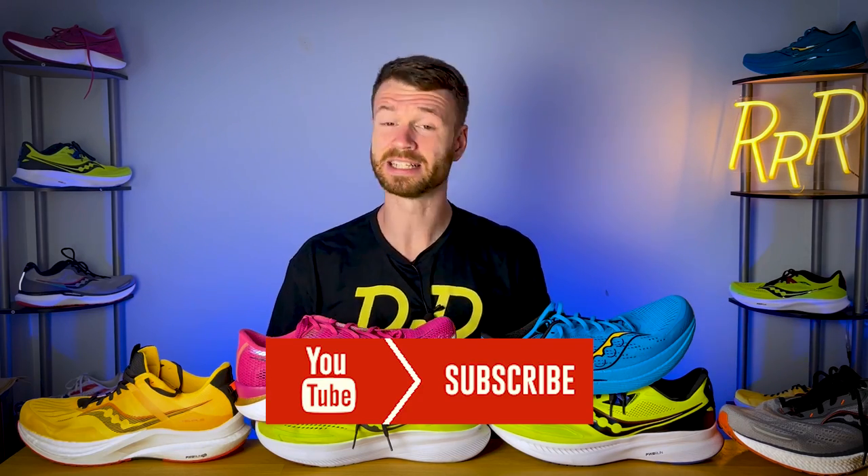Before we get started, I do want to say these shoes were provided to me by Roadrunner Sports. However, I didn't have a chance to preview this video and this final synopsis is my own. I'd also like to say please leave a like on the video and consider subscribing.